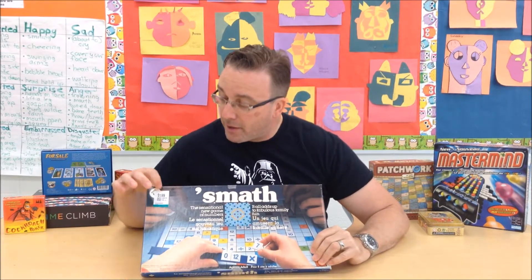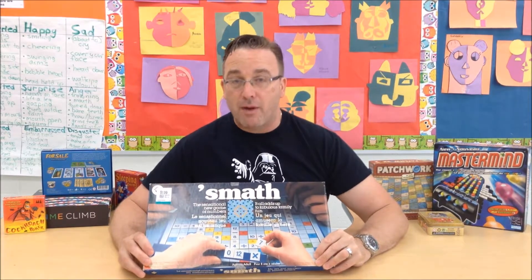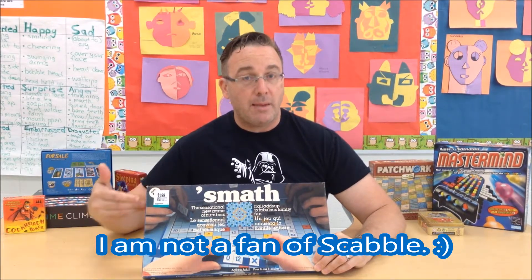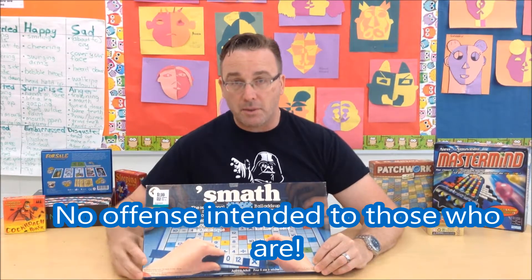I'm going to come right out and say that when I first picked up Smath — you can see here I still have the price sticker on it — I picked it up at a Value Village or something like that for $2. I picked it up because it's an educational game and it's $2. I thought, worse comes to worse, I could just use it for my channel. Basically this game is Math Scrabble and I thought it was going to be terrible. I thought I was going to have something on the channel to talk about games that you shouldn't buy and examples of bad games.